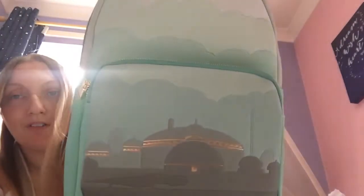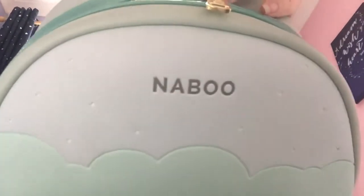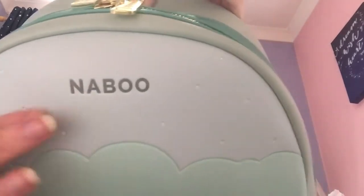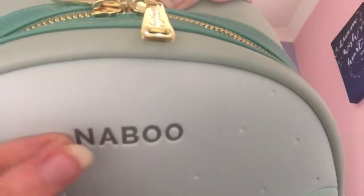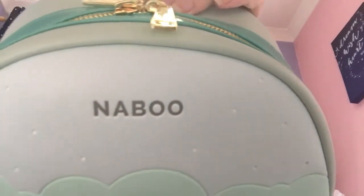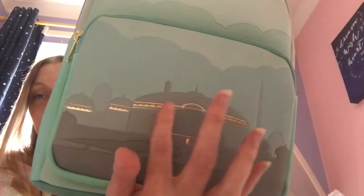Nice and big — perfect for the hospital, this one. You can see it says Naboo and then it's got like tiny little marks all over it to make it look like the sky. They're just like tiny little denty things. And the Naboo is embossed — you can feel all the letters. It's really, really cool. I love the colour. This is amazing. It's so pretty.